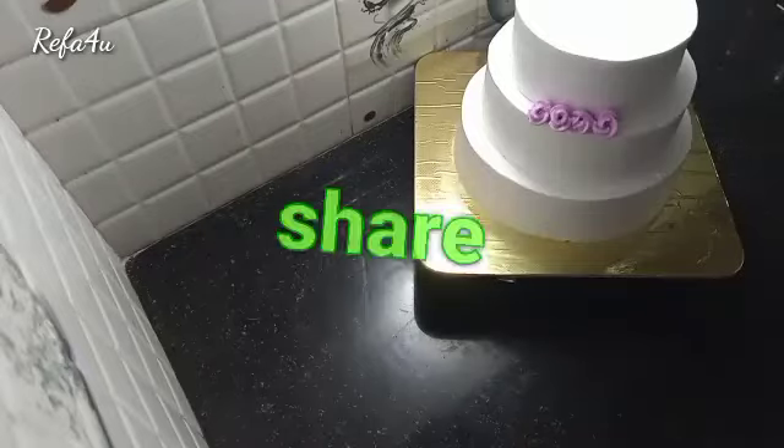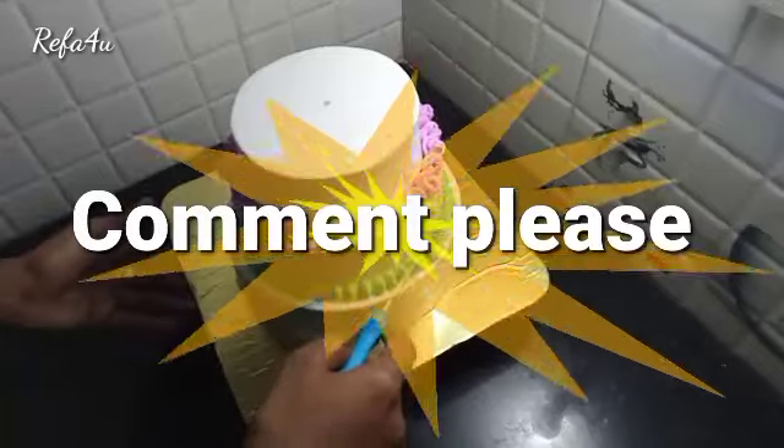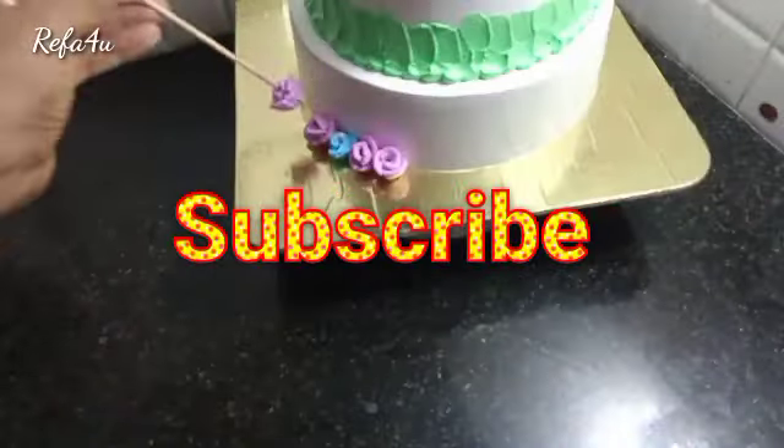In the first class, we will make a baking pan. This is the 3 tier cake.